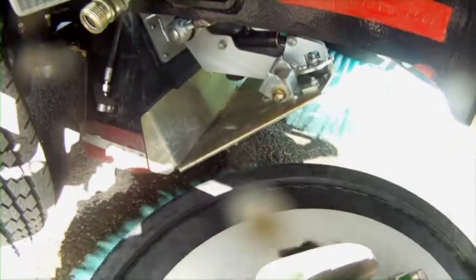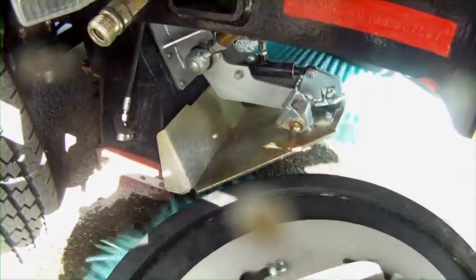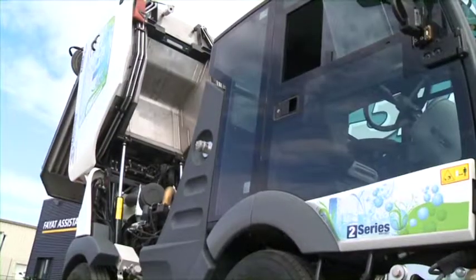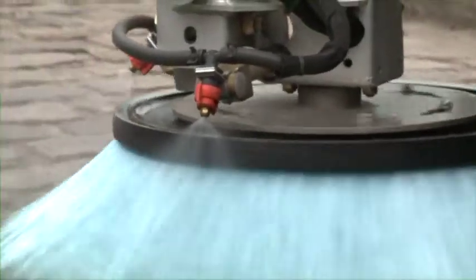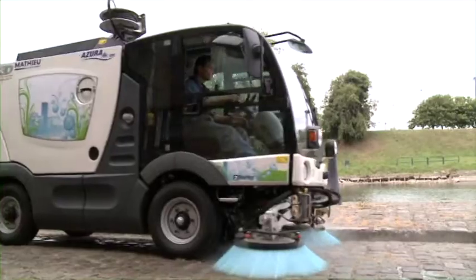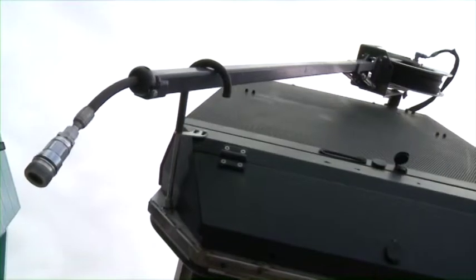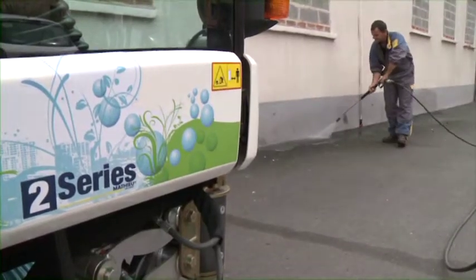The semi-automatic trapdoor is operated by hydraulic cylinder and opens automatically on contact. The water tank has a capacity of 360 liters. There is an option to recirculate waste water from the container in the suction tube, and a high-pressure washing kit option for cleaning buildings and hard-to-access areas. The water pump is driven by hydraulic engine.